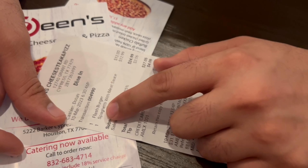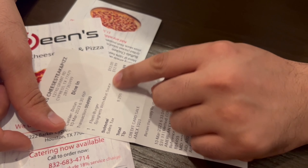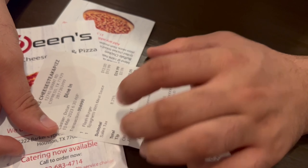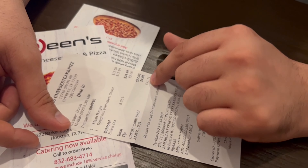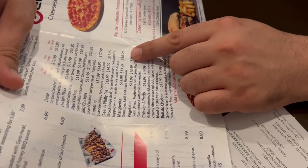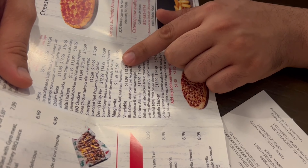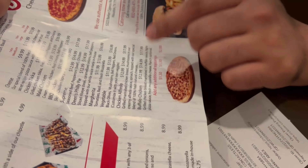The restaurant is spacious and very clean — it's a great atmosphere to get together with friends and family. So this is the total: we had the double cheeseburger for $12 and the spaghetti with meat sauce for $13, so it came to $31 with tax and tip. We also ordered the large pizza.